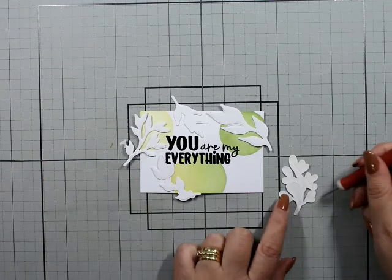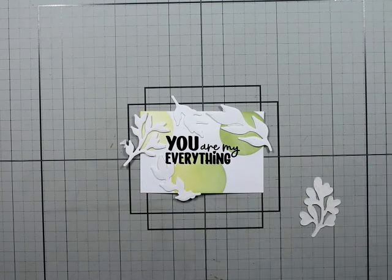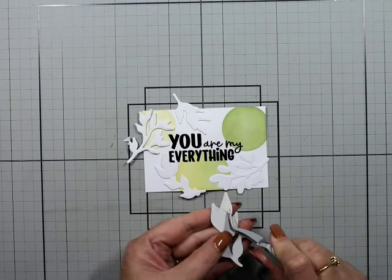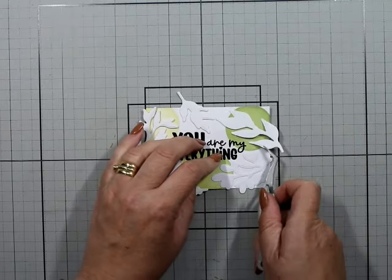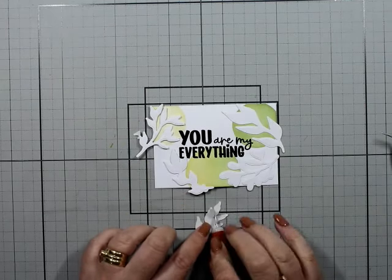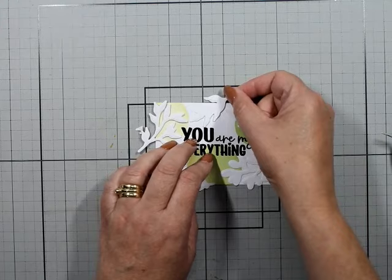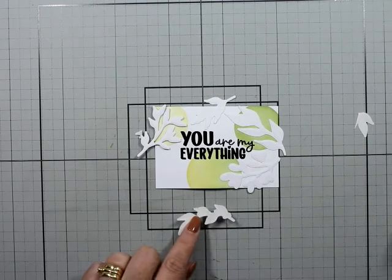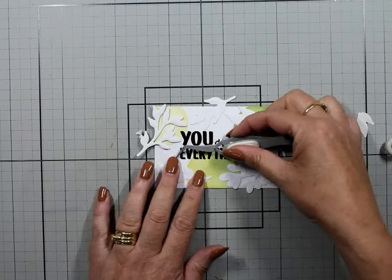Honestly, black embossing powder annoys me — am I the only person it annoys? It still goes everywhere, worse than white I think. So this is what I do: a lot of inks you can use clear embossing powder over. The dye-based inks you can do it, but they dry super quick so don't think you're going to get a nice crisp image out of it. I've even done it with Stays On — you have to be very, very fast. Stick with pigment inks and you won't go wrong.